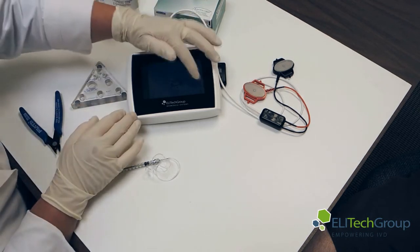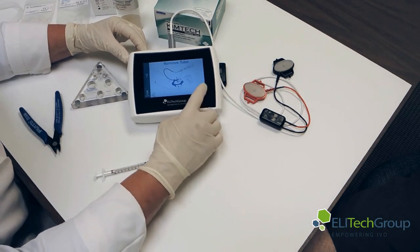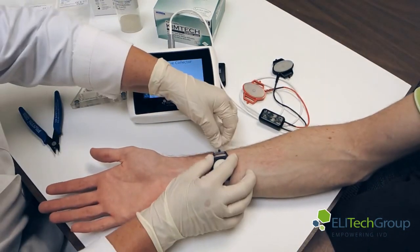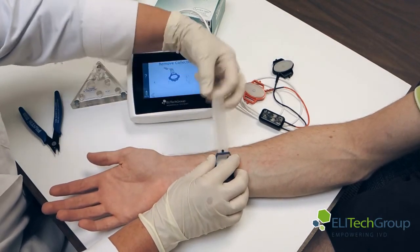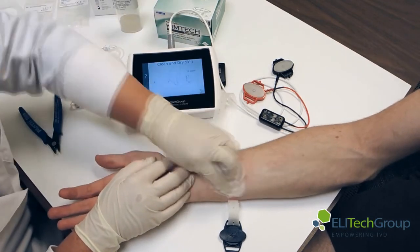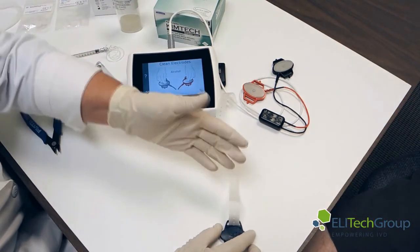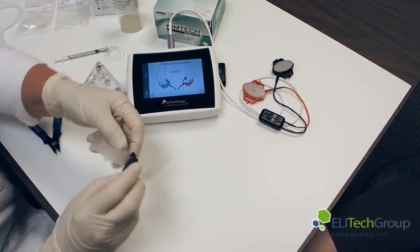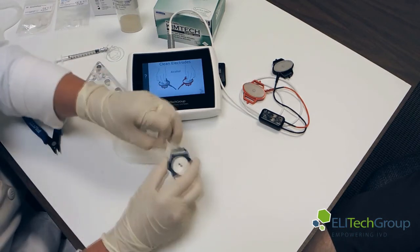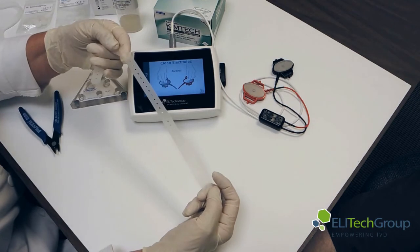We've inserted the needle, pulled the syringe out, and collected the sample. Now we need to remove all of our apparatus. Take the collector off the arm and clean the arm well. Discard the collection MacroDuct as it's been used. The straps can be used as disposables or they can be cleaned.